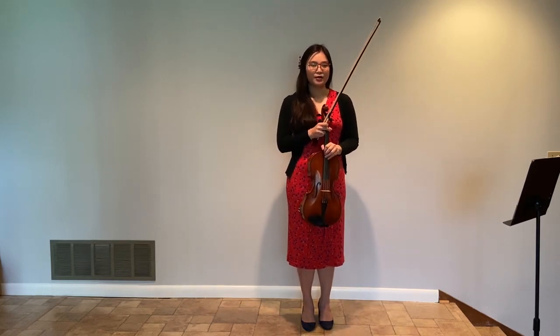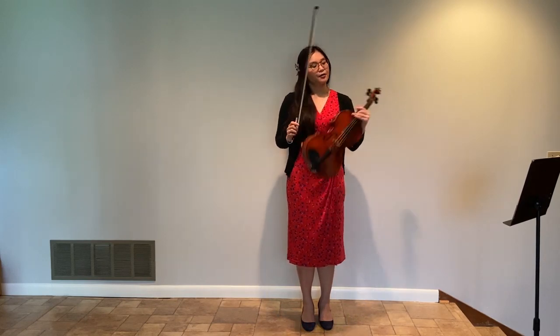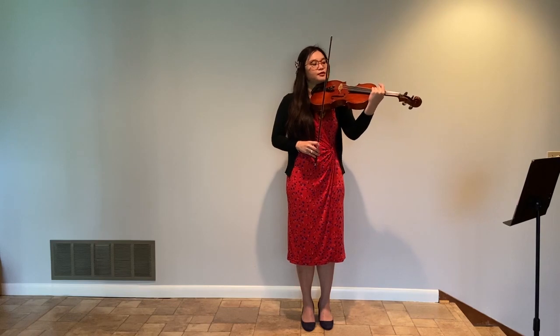The first one, bow speed, is a very good tool to make different dynamics. I'm going to demonstrate using slow bow.